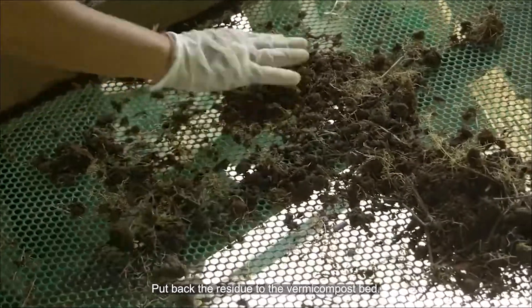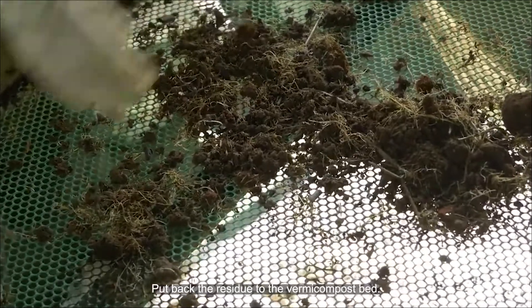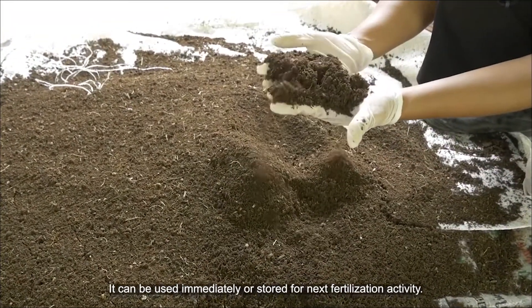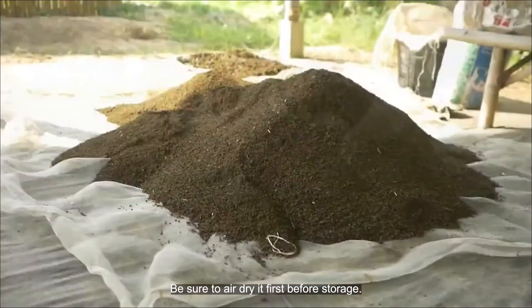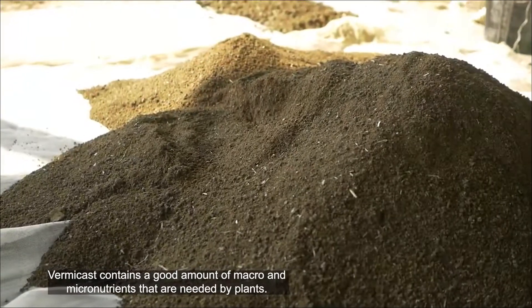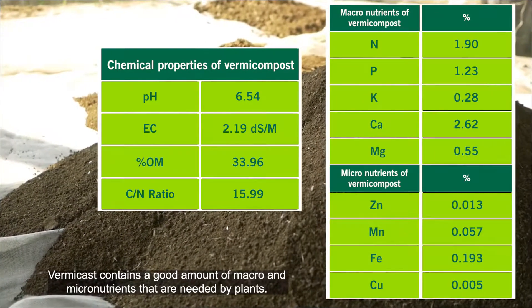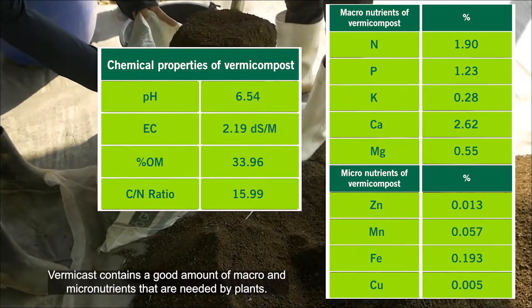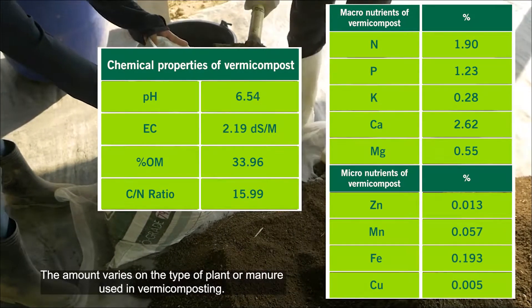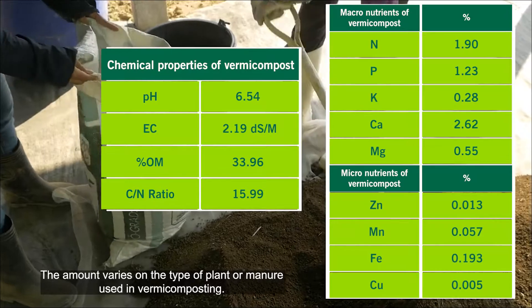Put back the residue to the VAM compost bed. The compost can be used immediately or stored for the next fertilization activity — be sure to air dry it first before storage. VAM compost contains a good amount of micro and macro nutrients needed by plants. The amount varies depending on the type of plant material or manure used during vermicomposting.